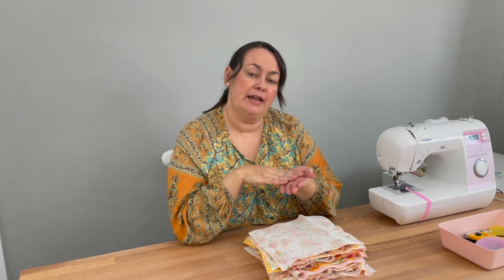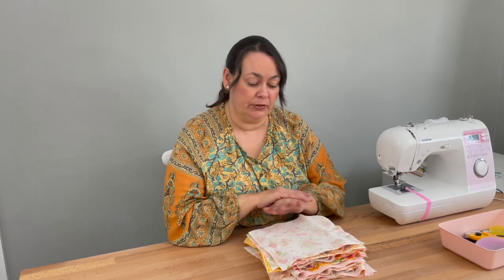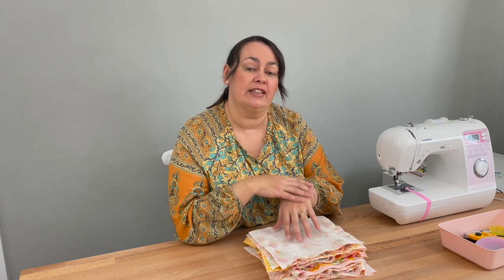You might also want to put your masking tape down to help you with your quarter inch, and there's also my video that will help you with that. Set your stitch length to two — this makes a nice compact stitch which will help your quilt last longer. And before you start sewing on your quilt, please make sure you do a quick test run with a bit of scrap fabric, just to check that your sewing machine is stitching nicely.